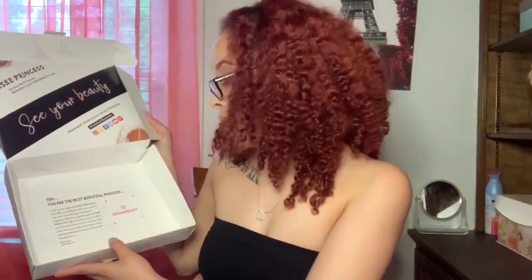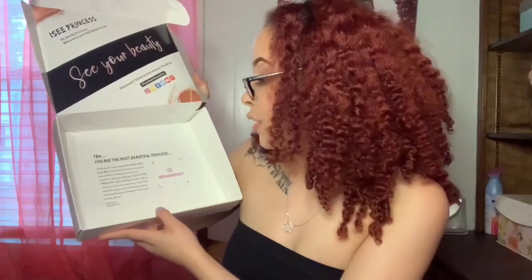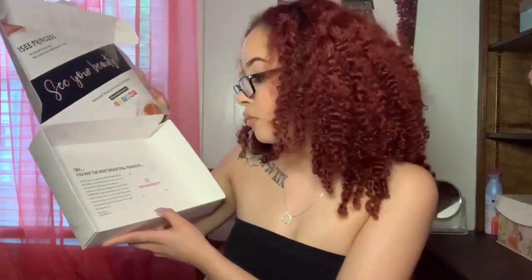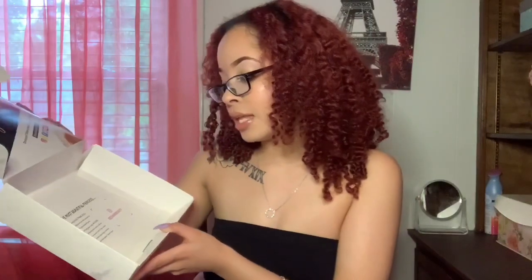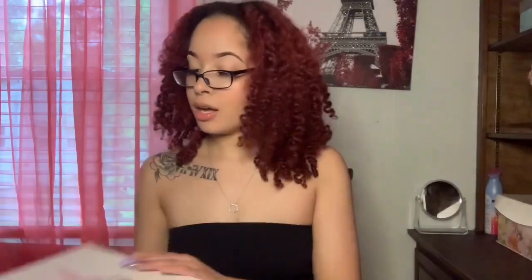The pamphlet says: 'To be honest, you are the most beautiful princess. Thank you for supporting Icy Princess. Each wig is carefully checked and chosen in hopes that it will bring you beauty and happiness.' It also asks you to share the wig on social media and tag them — IC Hair Beauty on Instagram. If y'all post me, I'll post y'all, I don't got no problem with it.